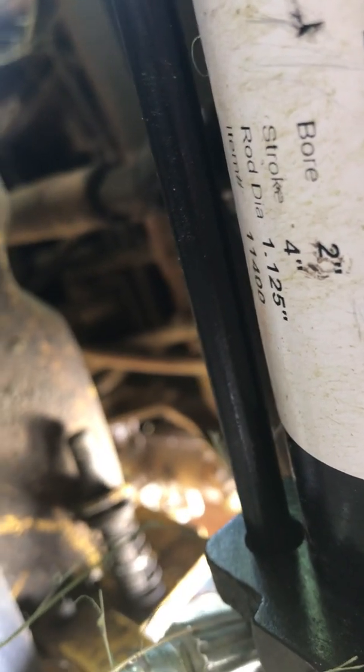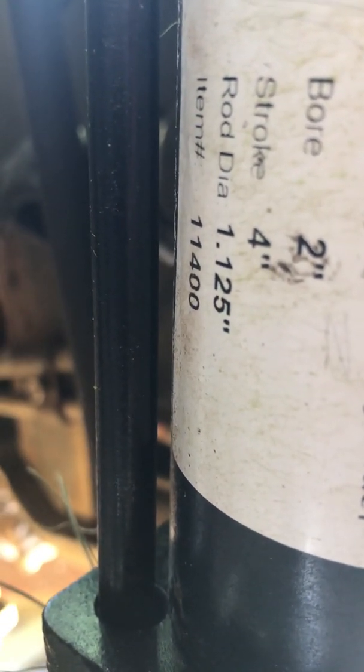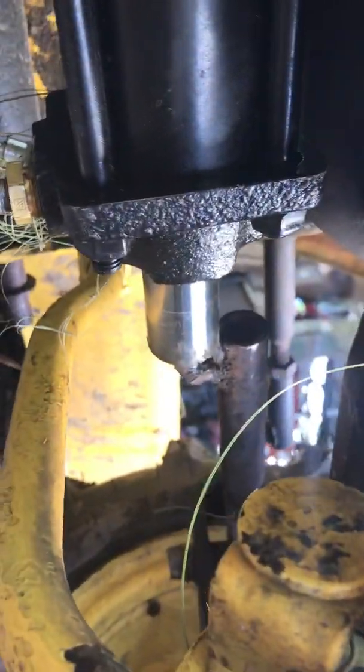Let's see, I think there's a little tag right here. It is a — I can get it to focus — stroke four inch, bore two inch. I just matched it up. When I had this all the way lengthened out, I made sure that with this length all the way out, it came to the same length. And that's how I welded it on there.